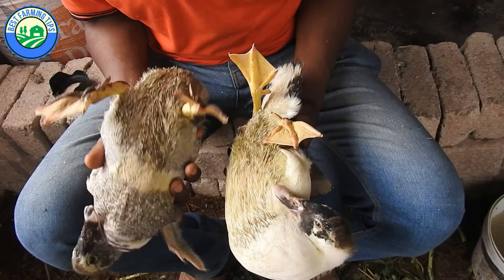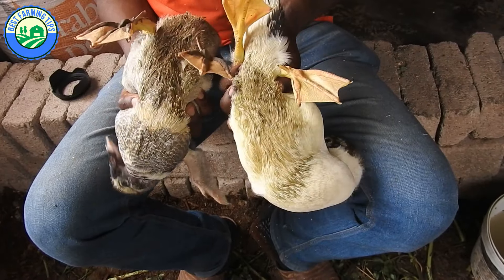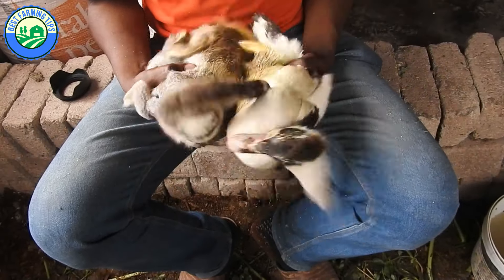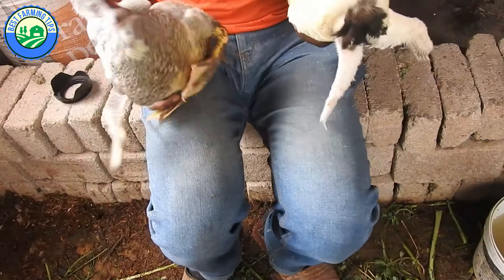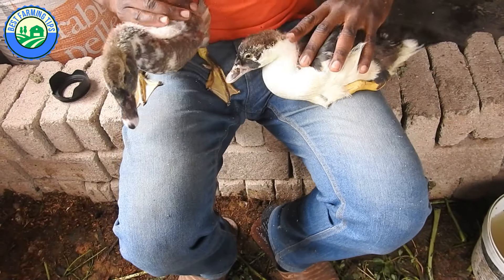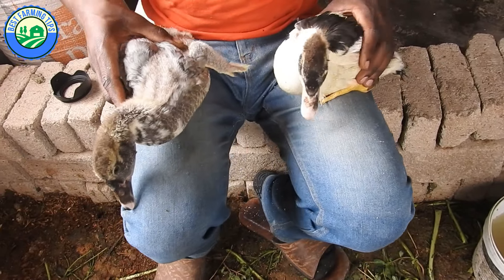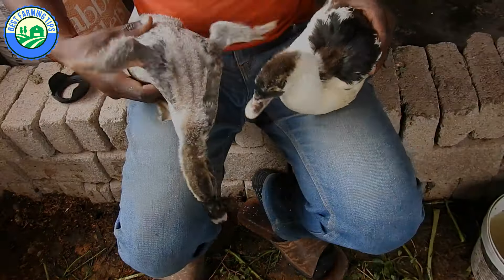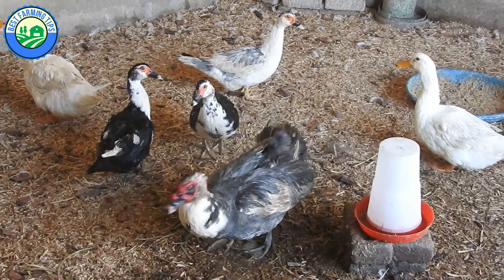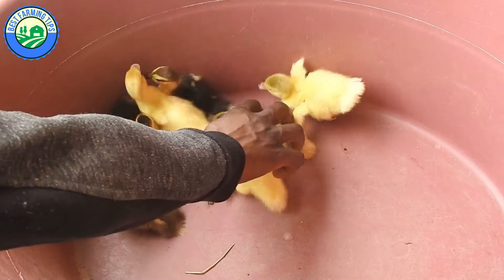The best way to determine the gender of waterfowl hatchlings is by vent sexing. It is much easier to tell whether your duck or goose is male or female compared to performing a similar task for chickens and other landfowl. This is the most reliable method once you acquire the necessary experience. There are four other methods we will also look at so you can choose one you are comfortable with.